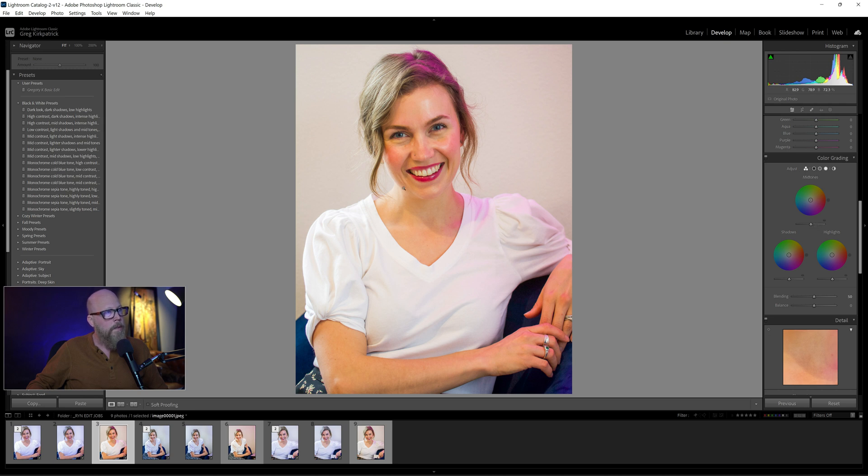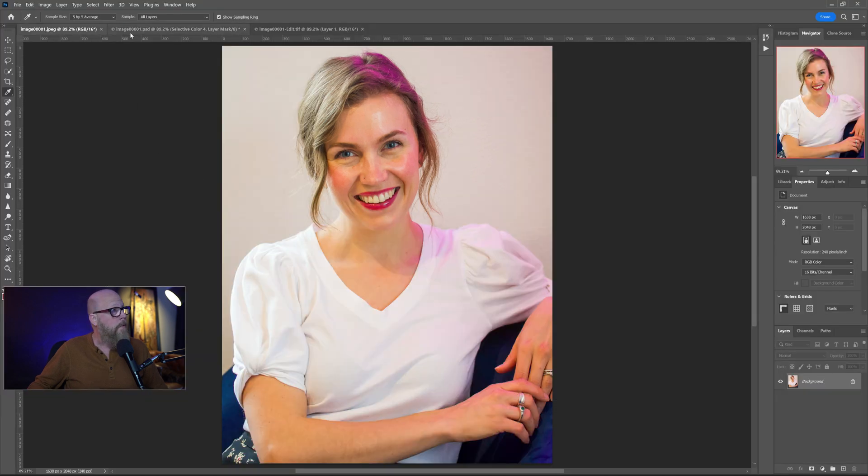We've got red tones on the face which I did leave a little bit in the end — I think that's just natural skin tones. You can disagree, but I decided that was a judgment call. So this is definitely a job for Photoshop. Let's go into Photoshop.